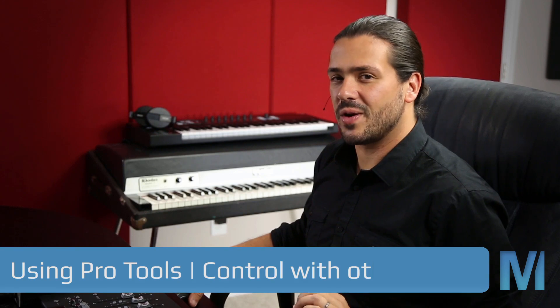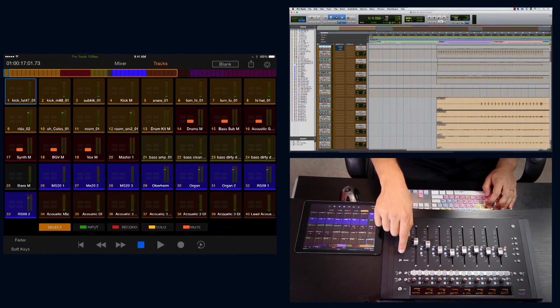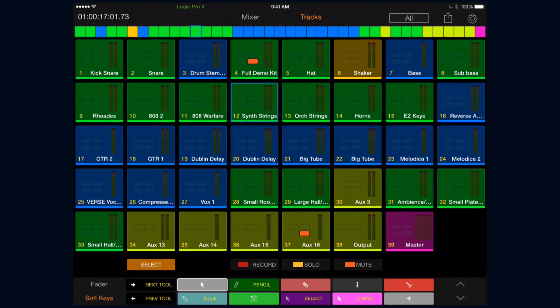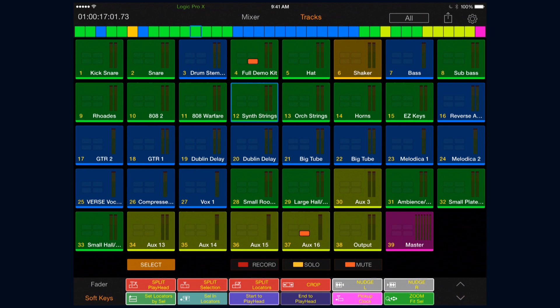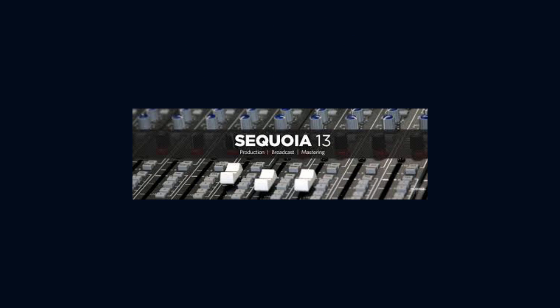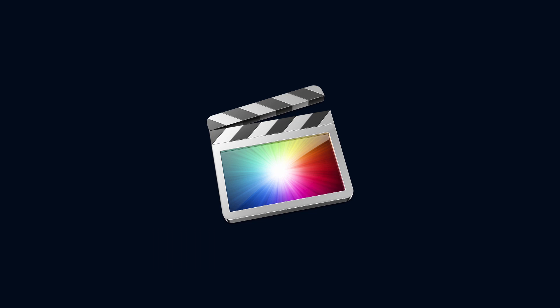Now here's where things get crazy. If you're not a one-DAW type of person, you can actually use the Artist Mix and the Pro Tools Control app with other DAWs. For example, hitting the application button on the Artist Mix and switching over to Logic — the surface and the Pro Tools Control app both update, and we even have soft keys specific to Logic. That's right, we're using Pro Tools Control to control Logic. This works with heavy hitters like Logic Pro X, Magix Sequoia, Cubase, Nuendo, Digital Performer, and even video editors like Avid Media Composer and Final Cut Pro. You can find a full list on Avid's support page.